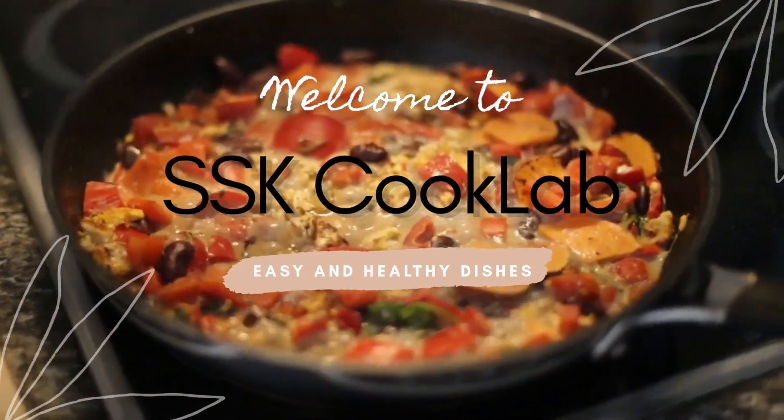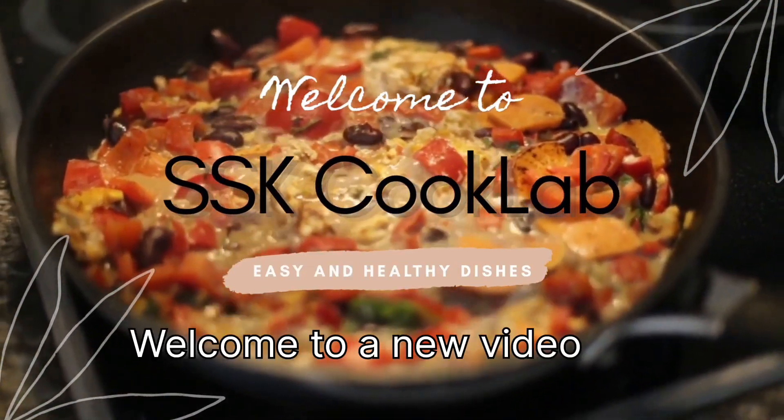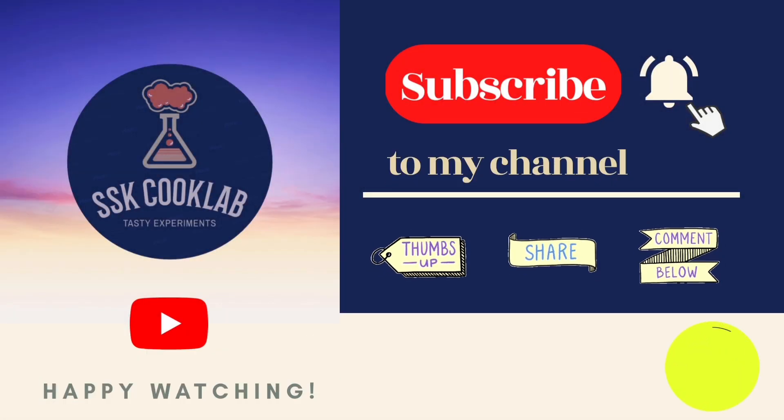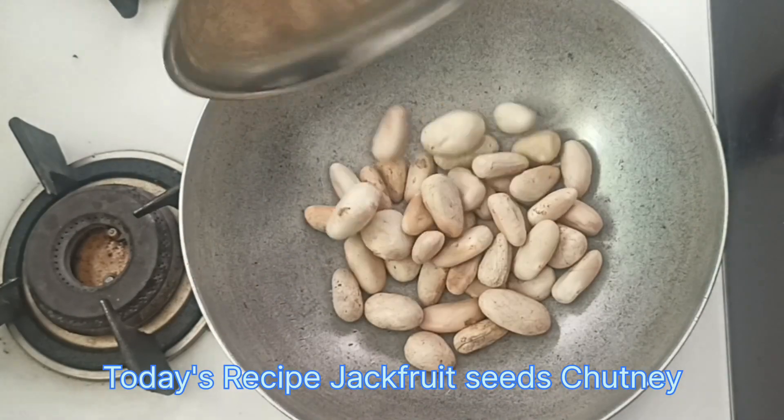Everyone is interested in this video. Now we have a chakakuru. It's not a chakakuru — chakakuru is a good thing.